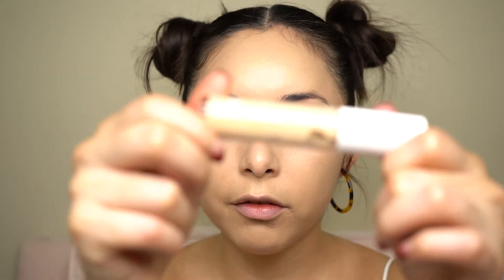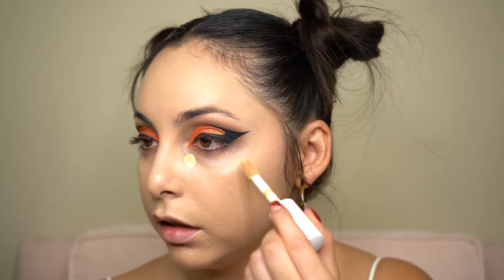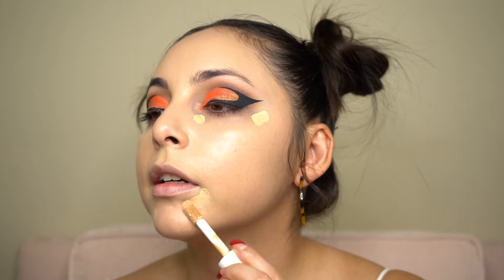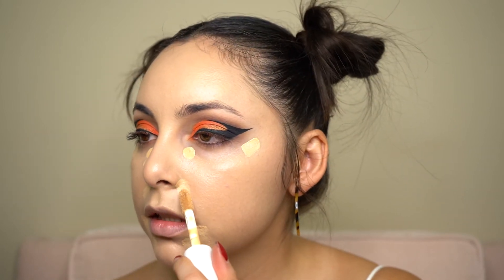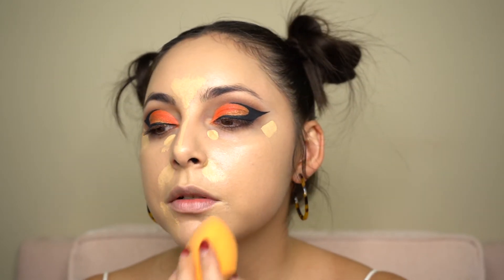Now I'm going to take my ELF Hydrating Camo Concealer in Medium Peach. I'm placing a little dot here and here on each side, spot-covering a problematic area, adding some to the sides of my nose where I have a little bit of redness to cover, and a little bit on my forehead to brighten up that area, just to the bridge of my nose as well. I'm going to use my Real Techniques Beauty Sponge and pat that product in.